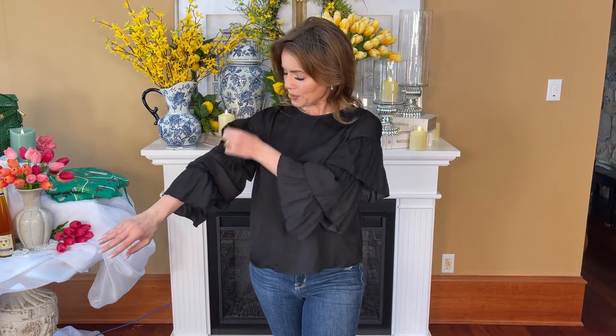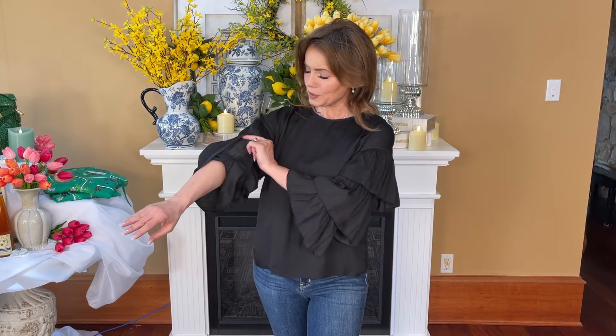One of those tops that you love to wear because it has such a great look. It has a lot of drama but it's super simple. This is a simple black top with a crew neck at the top, a little keyhole button in back, and these wonderful ruffles on the sleeve.